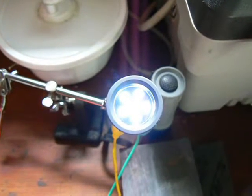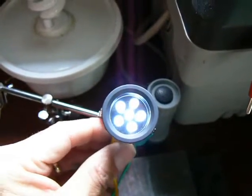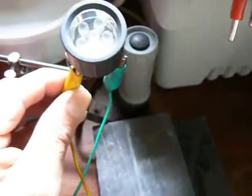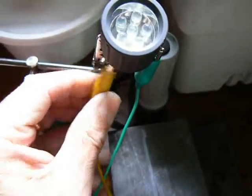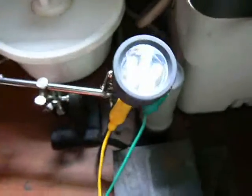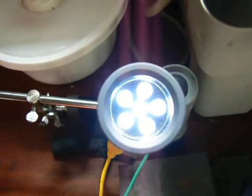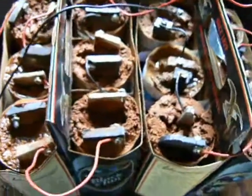My dirt batteries light up this LED flashlight head — you can see it's off now, and back on. That's fairly bright at night. I have it shining through the garage window and it shines pretty brightly. All I have to do is come out here and add tap water to these cells about once a day.